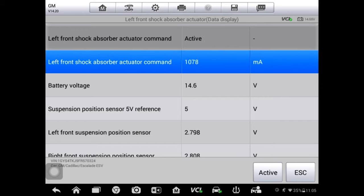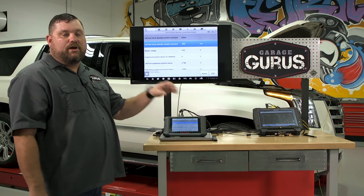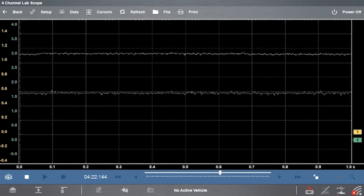It says it's uncommanded at this time. We hit active and let the control module command that strut — it says in progress, showing about a thousand milliamps. Looking at the scope, our green channel B is our low amp current clamp and we're reading a little over 1.5 amps. On the voltage side, we're around 1.2 volts. That tells me we're actually getting a command from that control module. Having that amperage there shows the circuit can carry a load — there's good continuity from module to strut. We're really doing a good job diagnostically, knowing that everything is good.